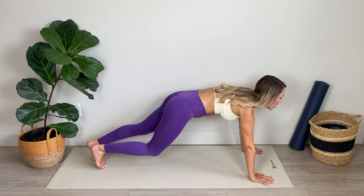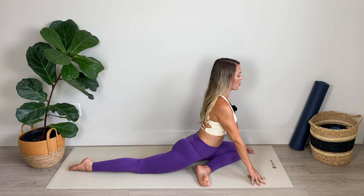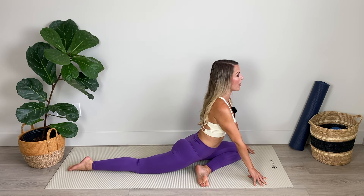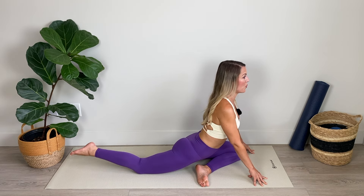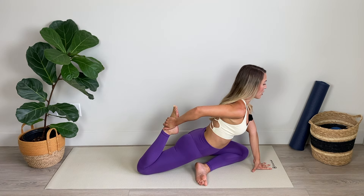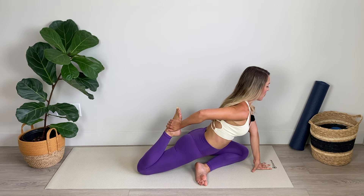Now we're going to switch, folding the opposite leg under. Take a moment to just enjoy this version of pigeon pose, cooling down the body with nice deep even breaths. And then if it feels comfortable, you can pick up that back foot and feel that stretch deep into the thighs, deep into the hip flexor. For five, four, three, two, and one.